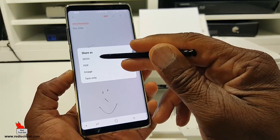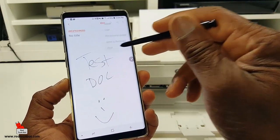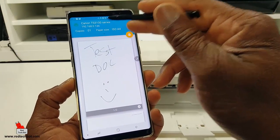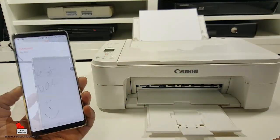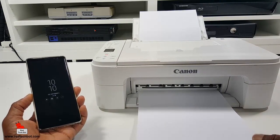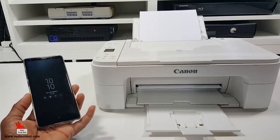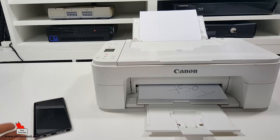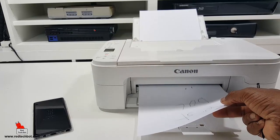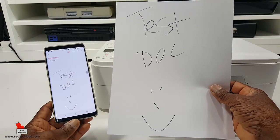To print, I select print — and that's the Canon TS3120. Hit print, and there you have the printout. There you go. You can see: 'test doc' — and that's the printout.